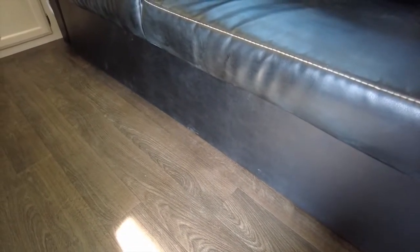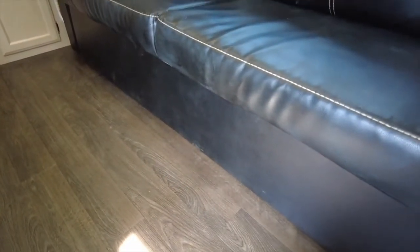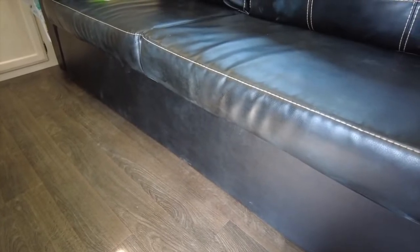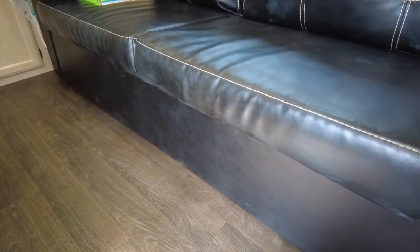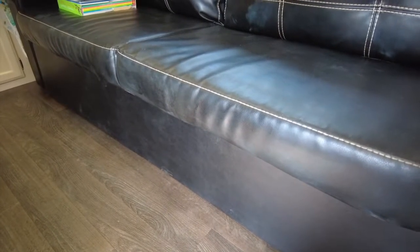I've been back here before doing insulation. We do have a bunch of suntan lotion on our couch that we need to clean off, so if anyone has any recommendations on a product to clean suntan lotion off vinyl, leave that down in the comments.